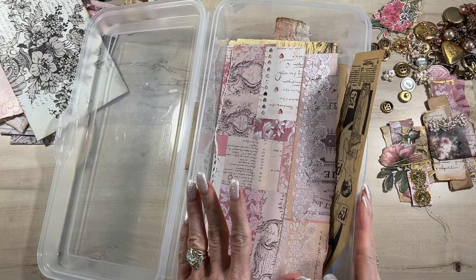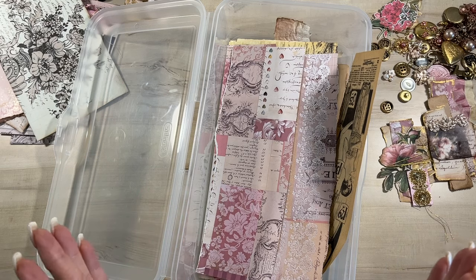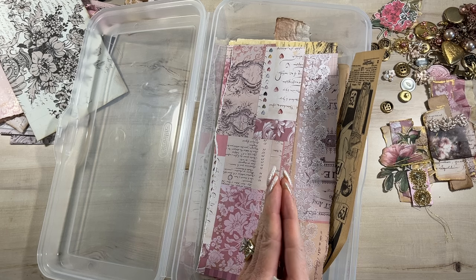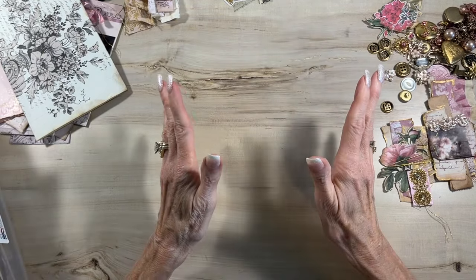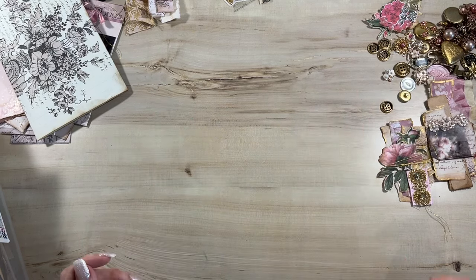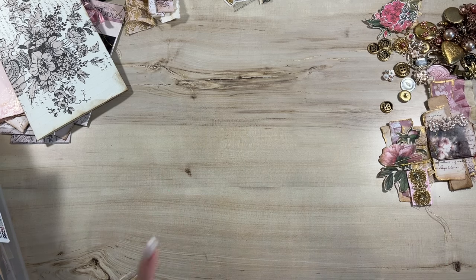We're going to use some of these today and we are going to be creating scrap clusters for your journal. I'm going to show you some different ways to use them in your journal, maybe something you haven't thought of. But first, I wanted to say thank you for the overwhelmingly positive response on my last video. That was the first one coming back from probably a four month hiatus, and I couldn't be happier to be here in my happy place in my craft room. Thank you Donna, Shauna, Allison, and everyone else. Let's get going.